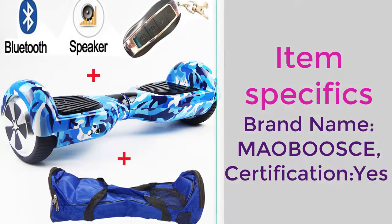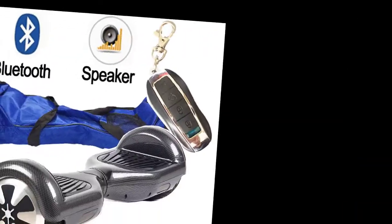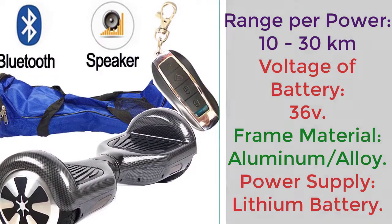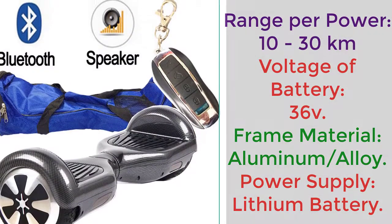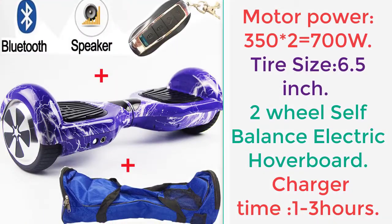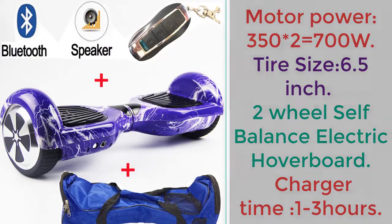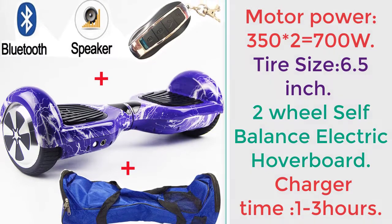Item Specifics: Brand Name Mobus, Certification Yes, Range Per Power 10-30 km, Voltage Of Battery 36 Volt, Frame Material Aluminum/Alloy, Power Supply Lithium Battery, Motor Power 350 x 2 equals 700W, Tire Size 6.5 inch, Two-Wheel Self-Balance Electric Hoverboard, Charge Time 1-3 Hours.